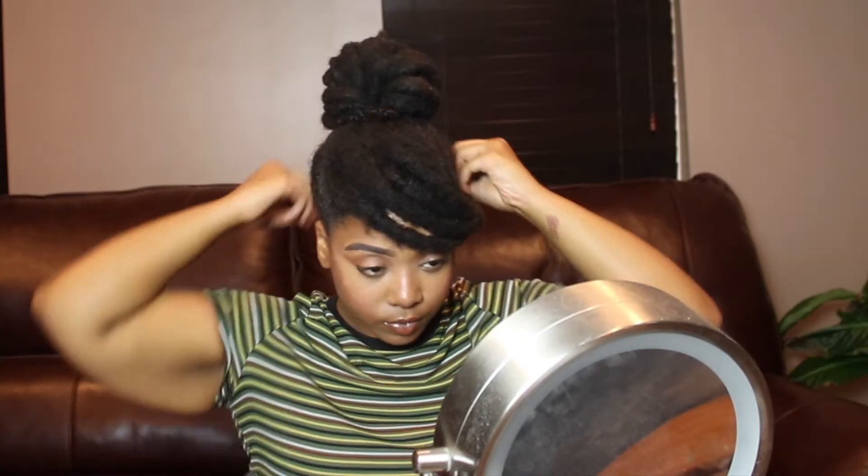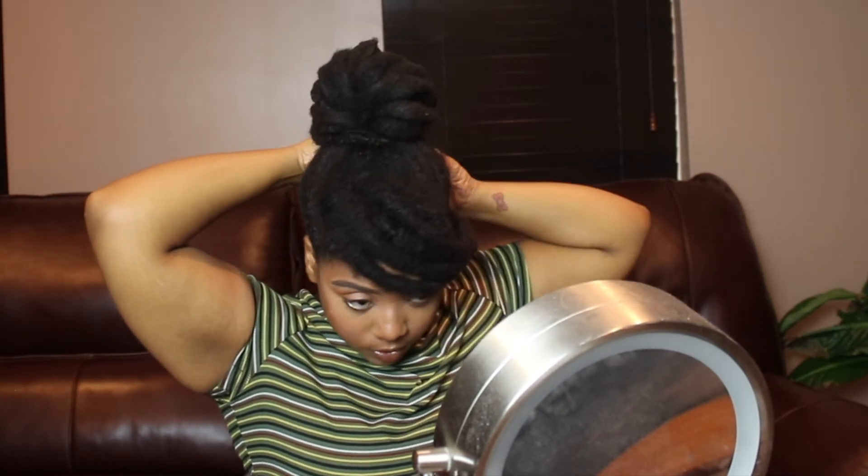Now I'm just going to put my side swoop back where it was and this style is all ready to go. I absolutely love this hairstyle — it's very pretty. I'm going to insert a picture where I actually added a scarf to this hairstyle, and I absolutely love this style — 10 out of 10, definitely will recommend to a friend.